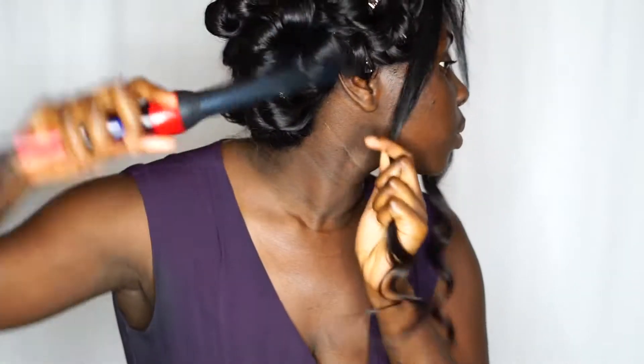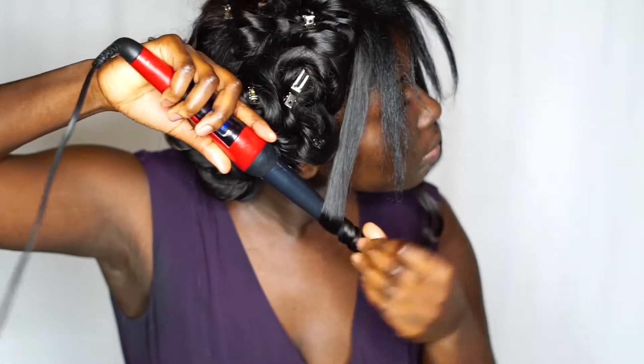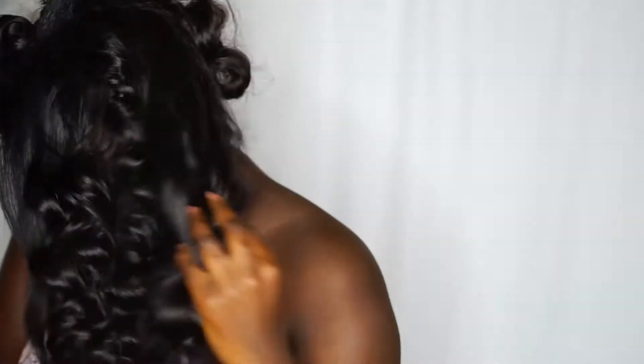Over here I'm just showing you how to curl the front, but actually with this part I ended up going back in to curl the front a bit higher. This is me getting excited because my hair was turning out exactly how I wanted it.